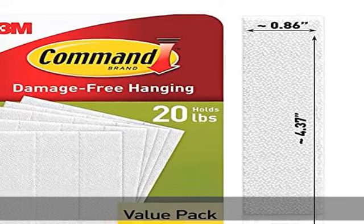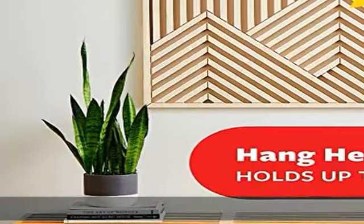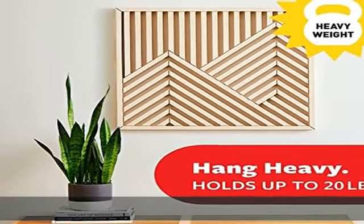About this item: maximum frame size 24 x 36 inches. One package includes 10 pairs, 20 strips total, of the Command 20-pound X-large heavyweight picture hanging strips. Includes 4 wall adhesive strip pairs, 8 strips.